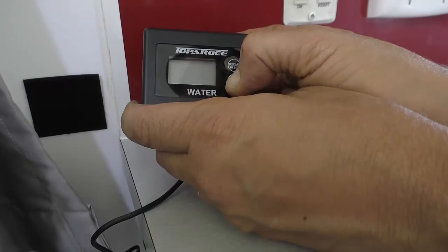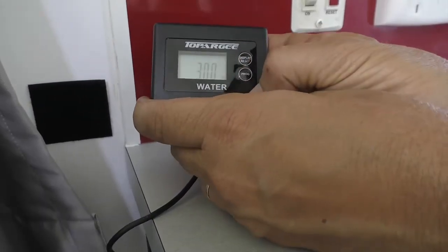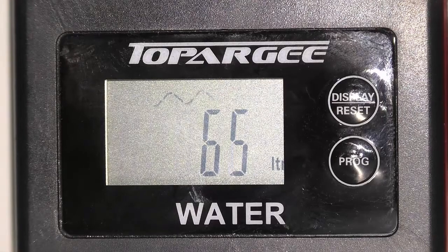The surface mount unit is slightly different, but it uses the same principles. Enter the amount of litres, set it, and then it'll monitor your water flow.